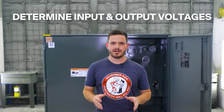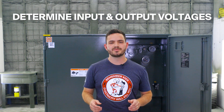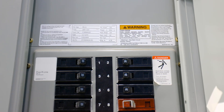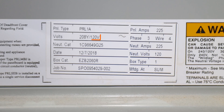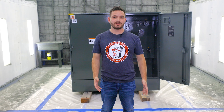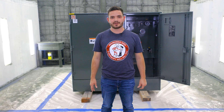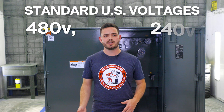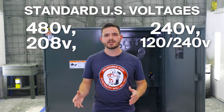Next, determine your input and output voltages. The input voltage, or primary voltage, is the voltage that needs to be changed. The main distribution panel on your building should have this voltage clearly labeled. If you're not sure about the input voltage, call your utility provider. If you live in the US, it's probably 480, 240, 208, or 120/240.